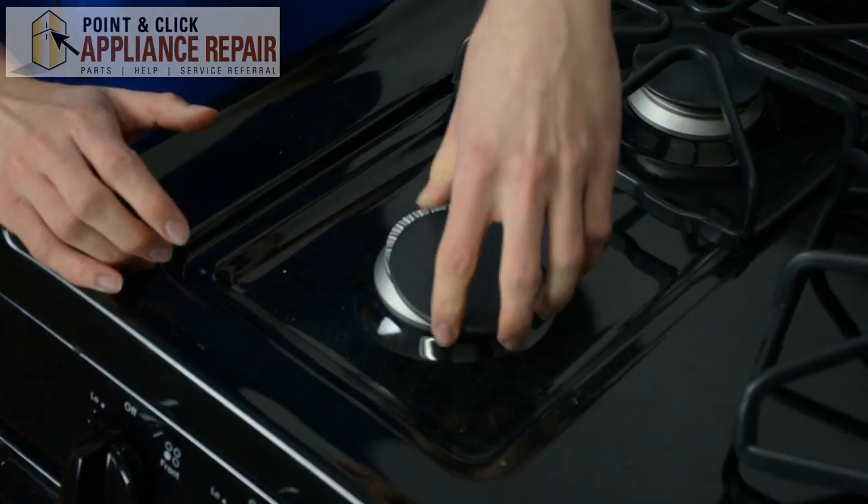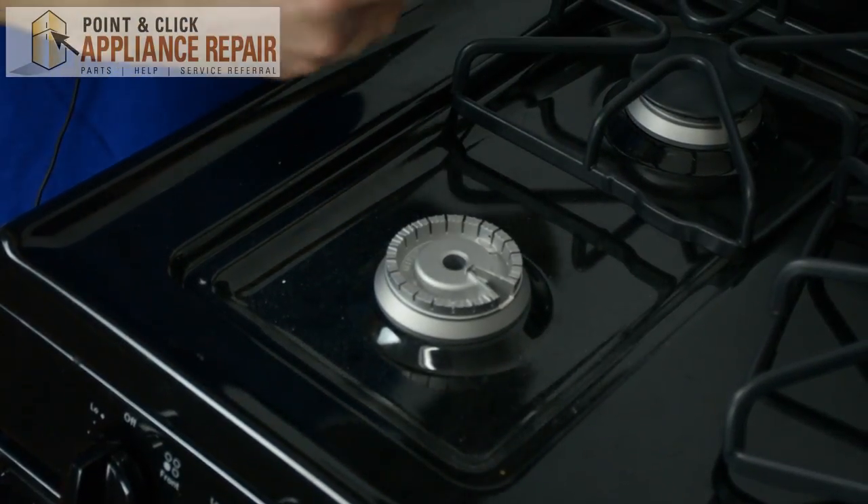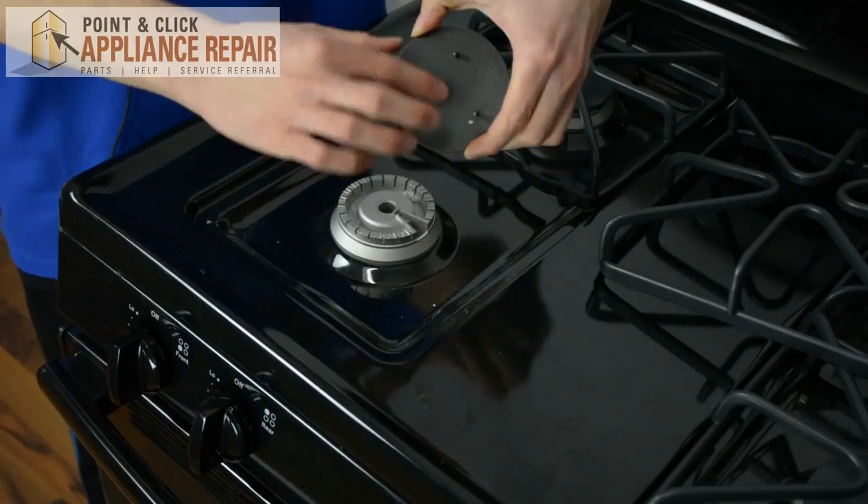One of the reasons why your stove might be clicking is because the burner cap is out of place. In order to make sure the burner cap is in its place, remove the cap and center it on its base.